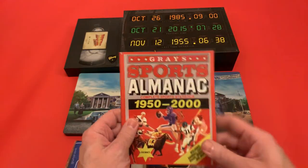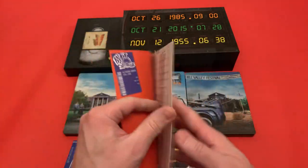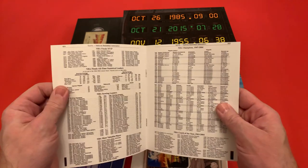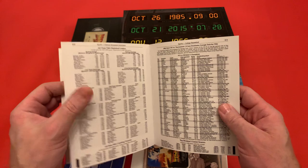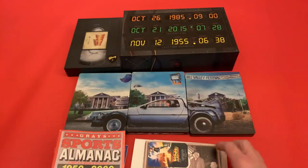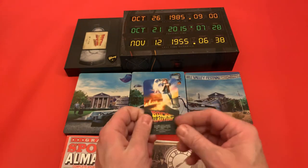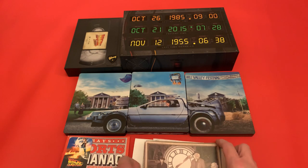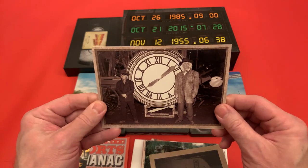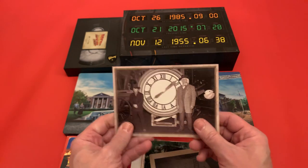And here we have the Sports Almanac — that he tries to make a little money along the way before Biff gets hold of it, and then turns everything upside down in the alternate Hill Valley. They've done really nice on this — some really nice presentation, all the statistics and scores, they've kept this very very true to the film. Then we have a little fridge magnet, which is a nice little touch. And here we have a photograph of Marty and Doc in front of the clock tower — on the back is a postcard if you ever wanted to post it.